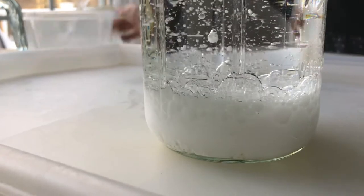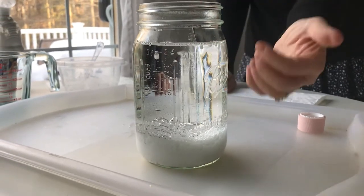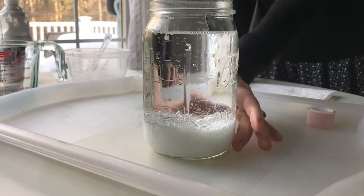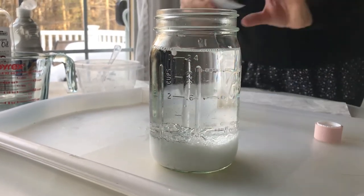As you can see, water is more dense than oil, so the water-paint mixture will sink to the bottom and the oil will stay at the top. Okay, that looks like it's settled down — here comes the fun part!